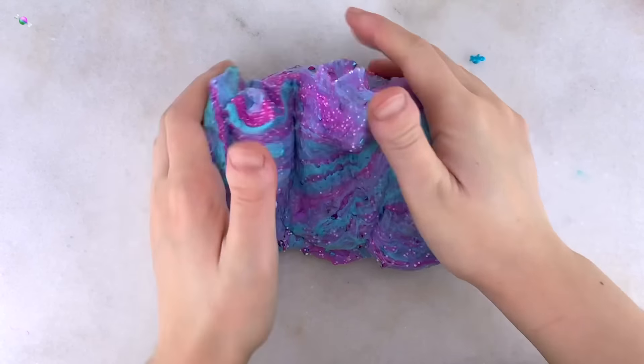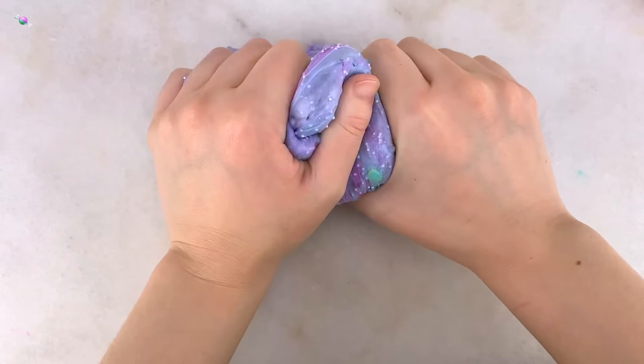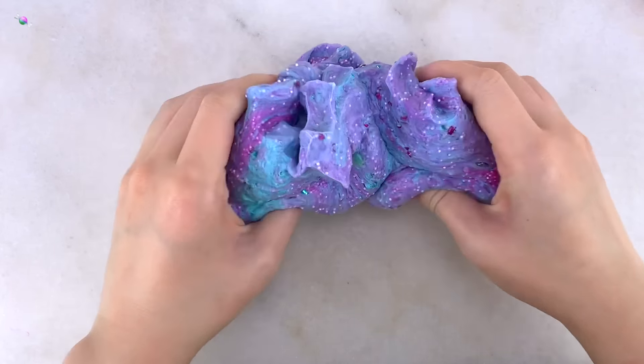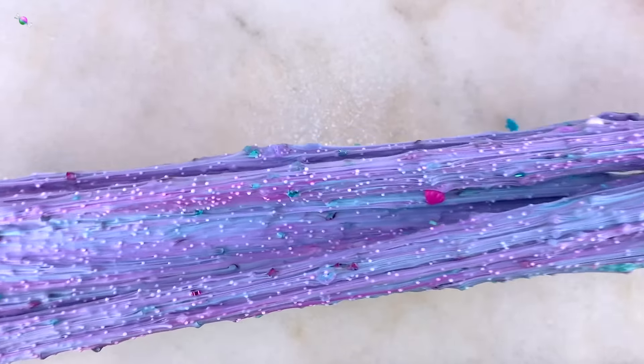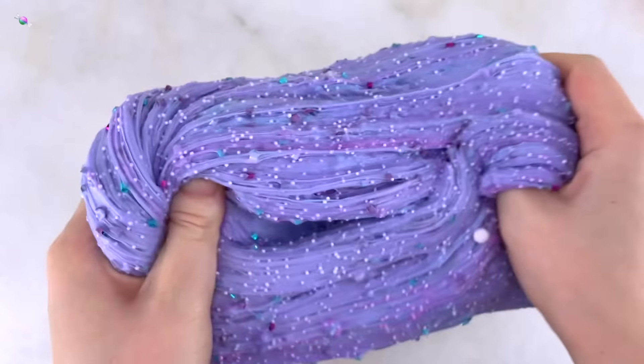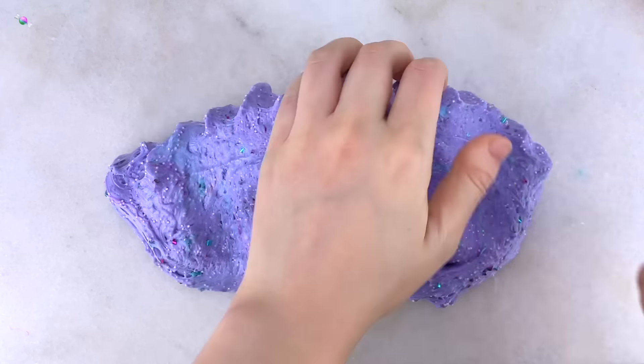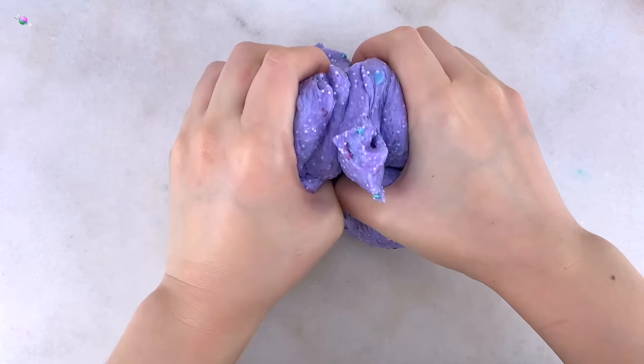Overall these slime kits are a decent purchase as long as you get a pretty good batch. Sometimes they're salvageable and it's really fun to mix in the add-ins — definitely a great gift for people who love the theme and slime. Anyways, that is all for this slime review video. I really hope you enjoyed. Thank you so much for watching and I will see you in the next one. Bye!